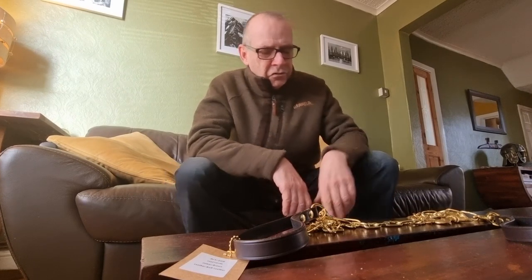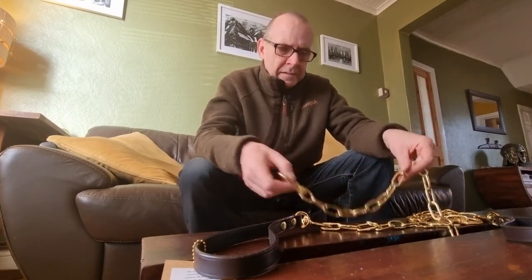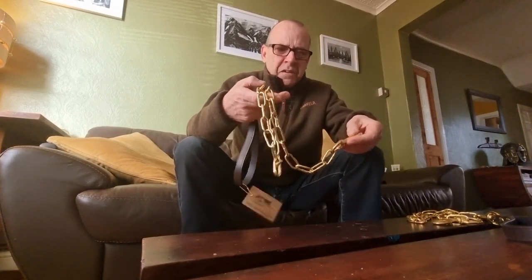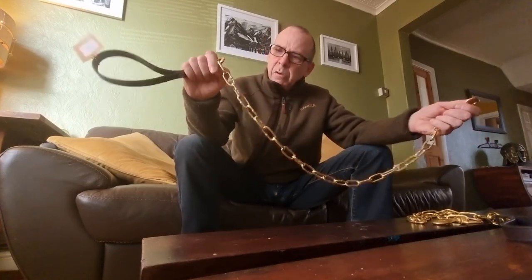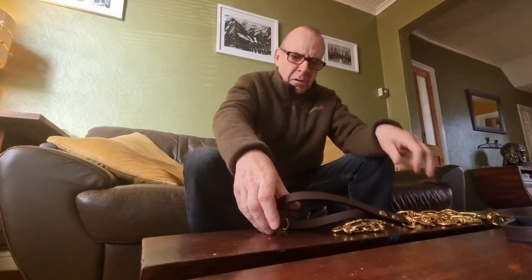I should have bought chains to start with, really. But the chains are perhaps a little bit heavy for a really young pup. Now they're seven months old, they're both built like brick outhouses — really strong. So that's going to be no hassle at all for them.